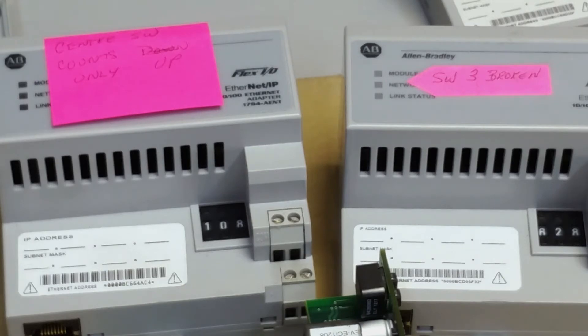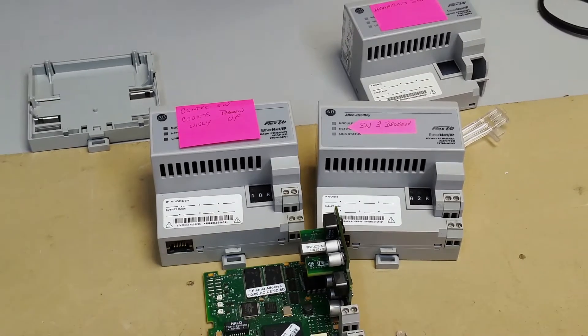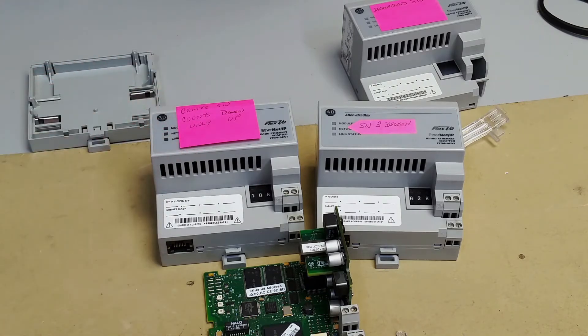All of the modules that I sell to my customers I take and test every one of these switches, going all the way one direction, all the way the other direction. That way I know that all of the switches work when I send it out to my customer.